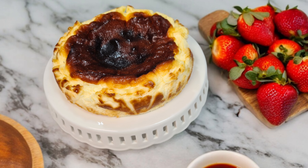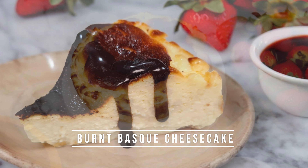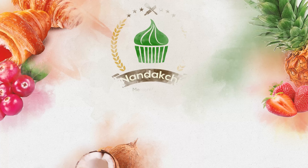Welcome to Nandakshi channel. In this episode, I'm gonna make a burnt Basque cheesecake for you. Let's get started.